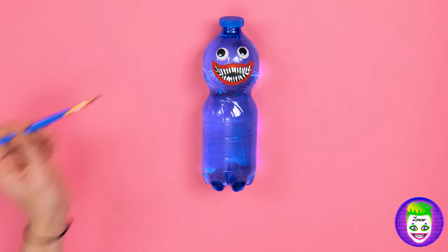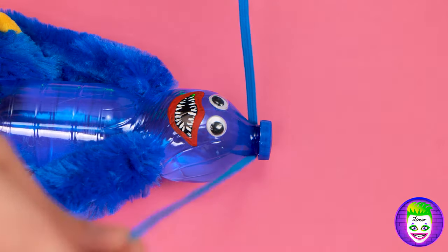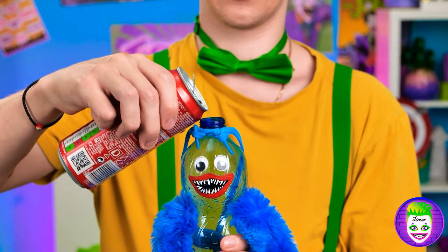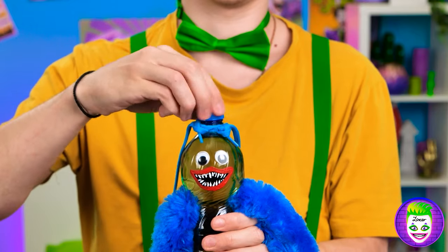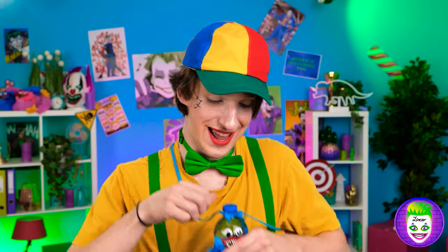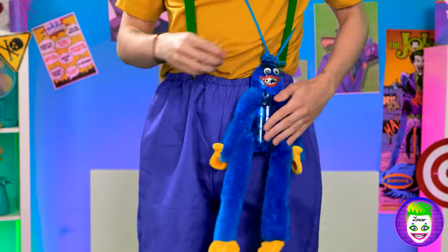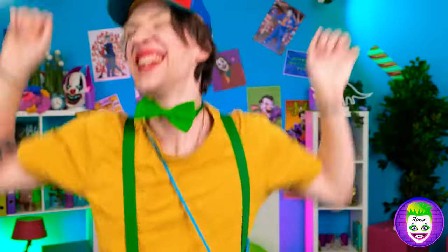Now all I need is a string so I can hold this bottle. Done — my huggy-waggy bottle. You'll be even more creepy when I pour cola inside. The bottle is full — let's close the lid. Now I can jump wherever I want. Good boy — you're like a purse. And when I want a drink, I can just open the lid. Was there water inside? Well, now I don't taste cola, but whatever — at least I can jump now. I'm so creative.